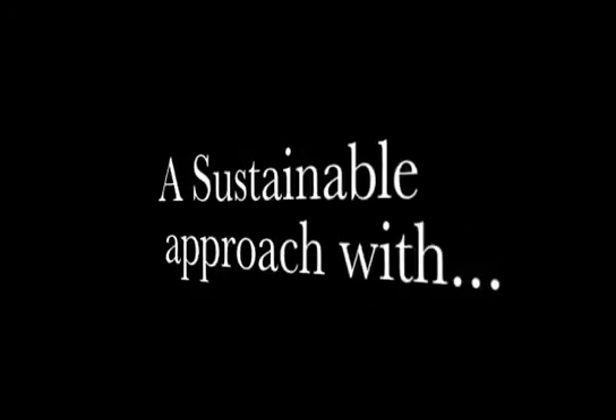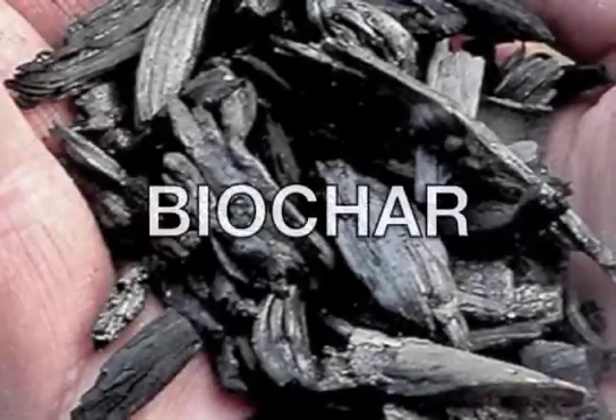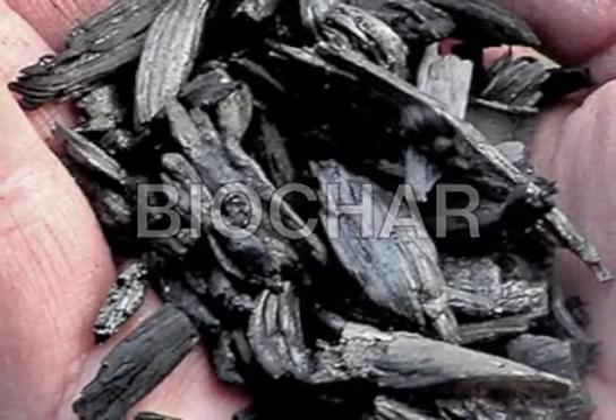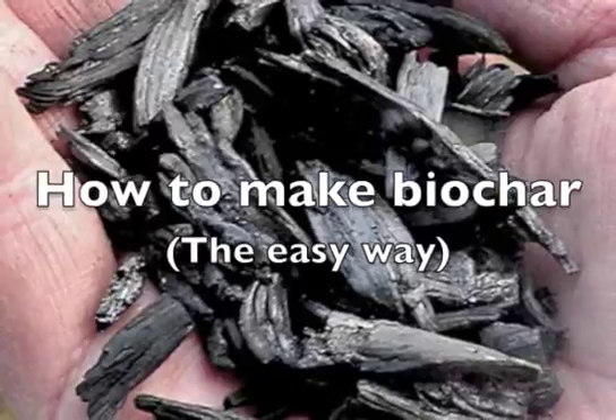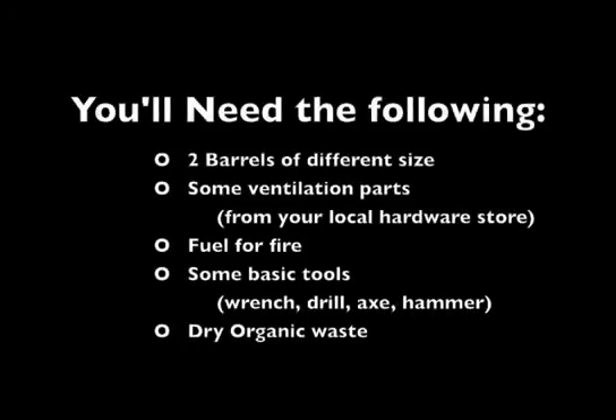iPro350 presents a sustainable approach with Biochar. In this video, I will go step by step on how to build this unit and create Biochar. First, you will need the following, and some you will just need to find in your garage.